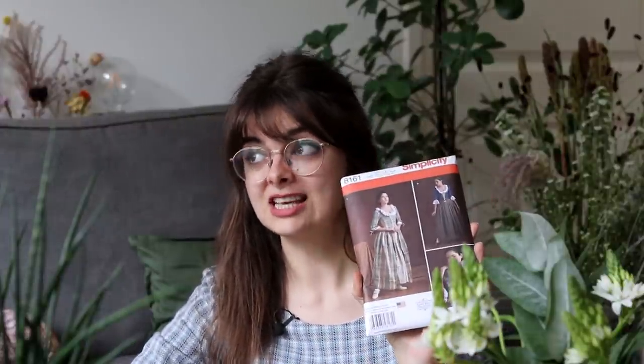I'm gonna start with a fairly simple dress, following a pattern so that I can learn how 18th century garments work and all the elements I need to understand in order to one day draft my own and recreate Elizabeth Swan's wedding dress. I chose this pattern — Simplicity 8161, made in collaboration with American Duchess, which I hope gives it a semblance of historical accuracy.